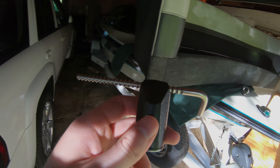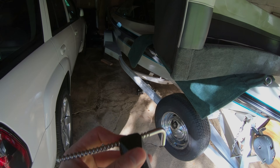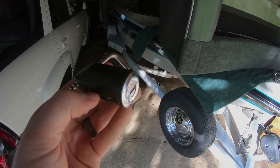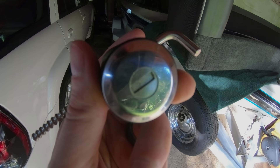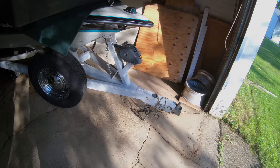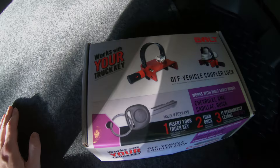The coupler lock right here runs about 29 bucks. I'll put a link below. But like all Bolt products, it is completely programmed to your vehicle. This one has more of a hard plastic feel — the other ones were more rubbery. And it has actually what looks like an old school car door key lock type thing with a cover right there. Pretty cool — another step in locking your hitch and your load down to your vehicle.